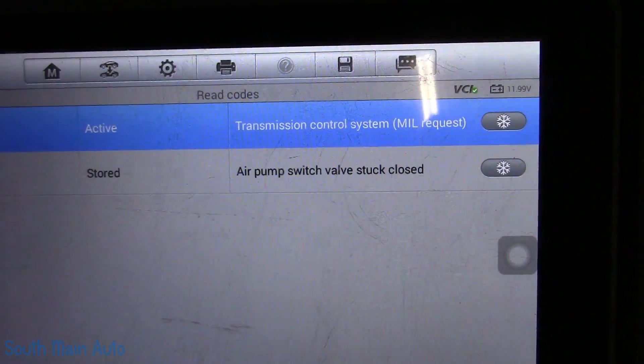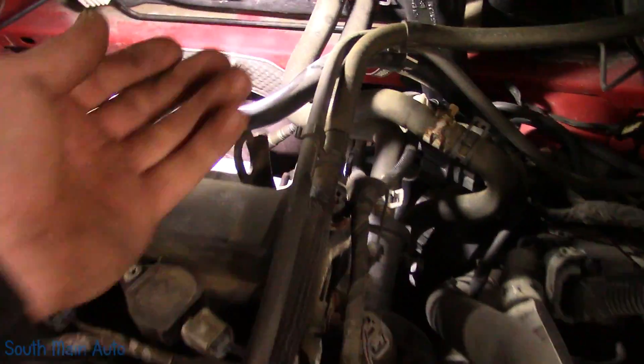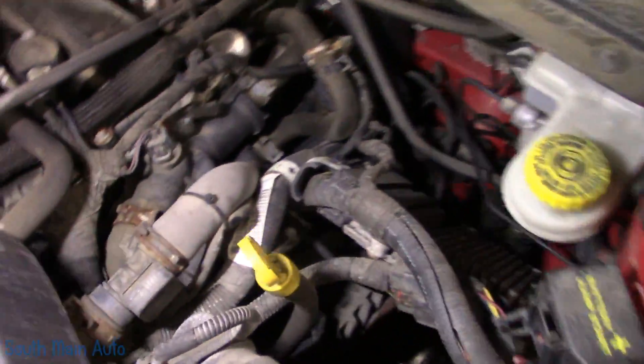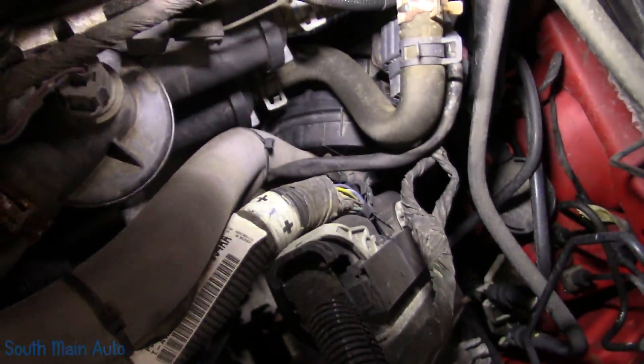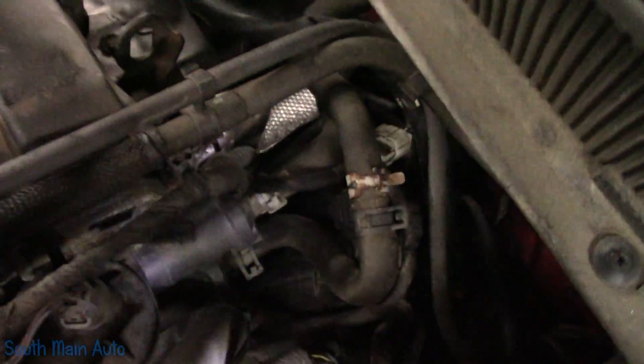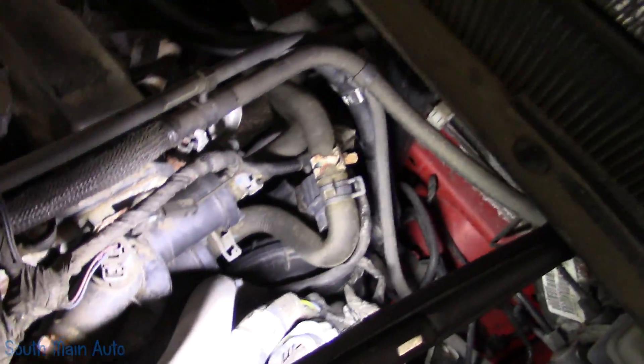I was giving this thing a little look-over. I did not even know that Chrysler had air injection reactors on them, because you don't see them that often. But the air pump lives — let me show you what I've discovered. It's a pretty simple system, way less complicated than General Motors.